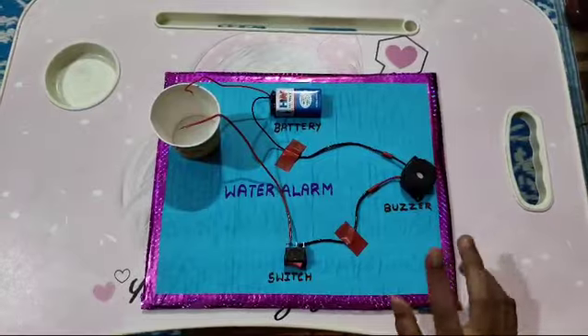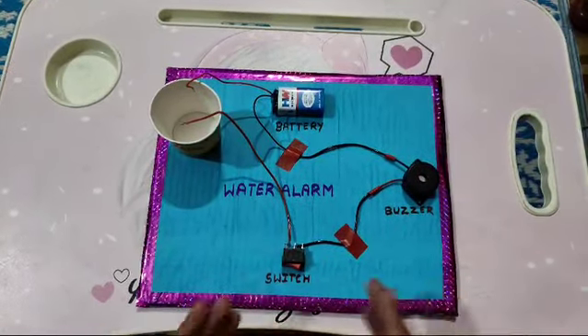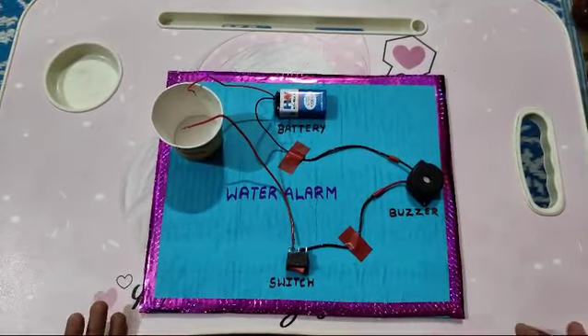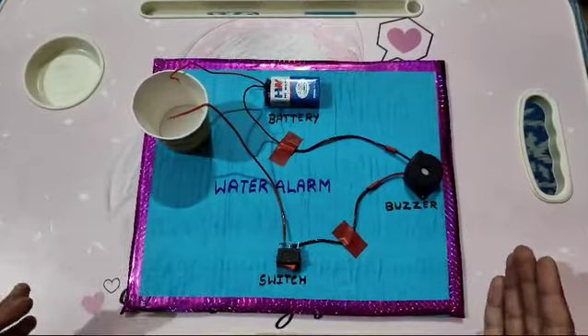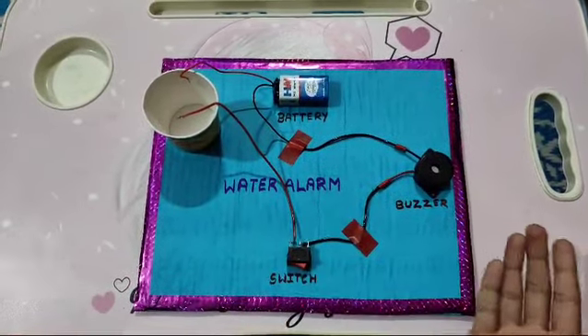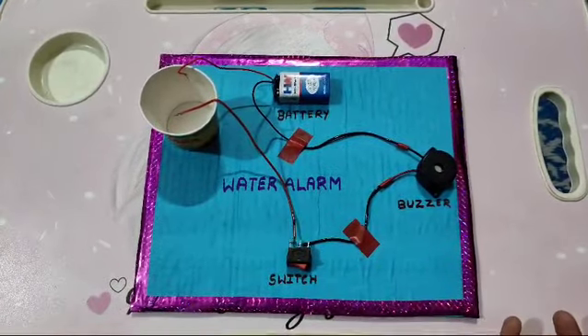Generally we see that in our homes the water tank overflows and the excess water goes to waste. With this water alarm, when a water tank fills, the buzzer will beep and we will know that the water tank is filled so we can stop the water supply.